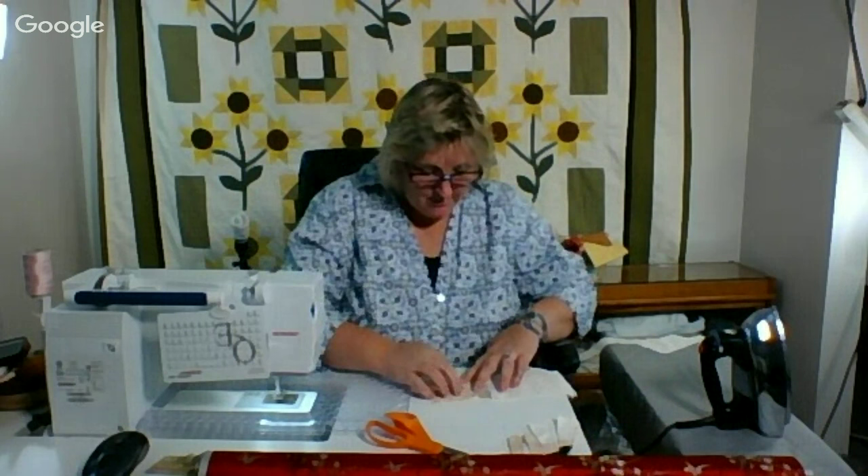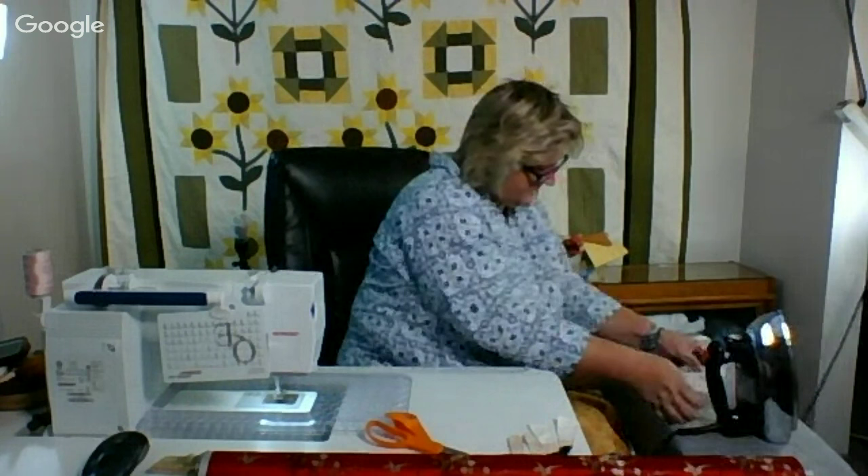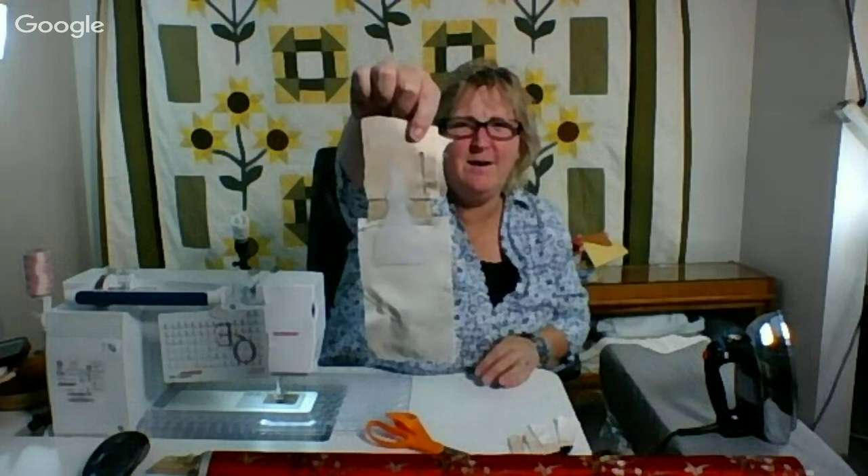Looking good. I should easily be able to turn this one. The arms and the legs — I should be able to do the legs pretty easily. The arms may be off-camera work because there's probably a little cussing involved, a little consternation. Now she is ready to be sewn up and around.